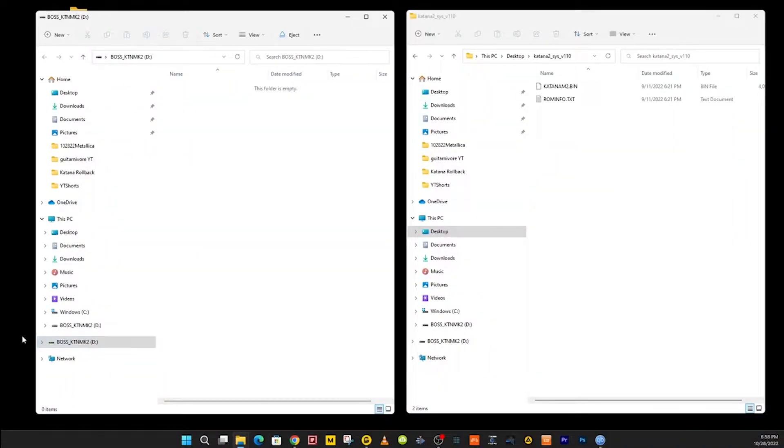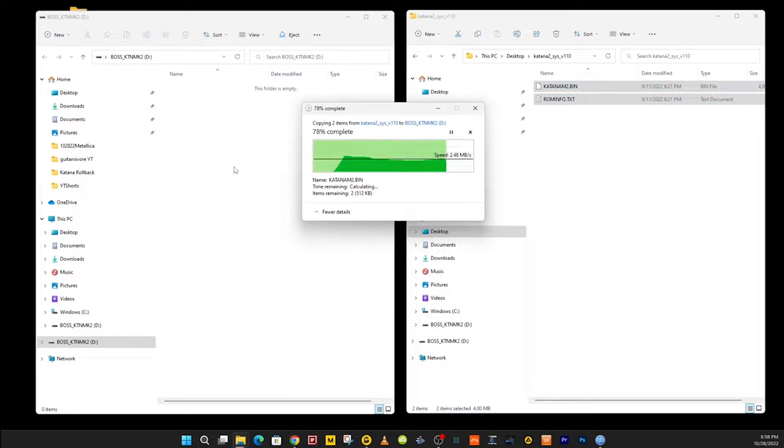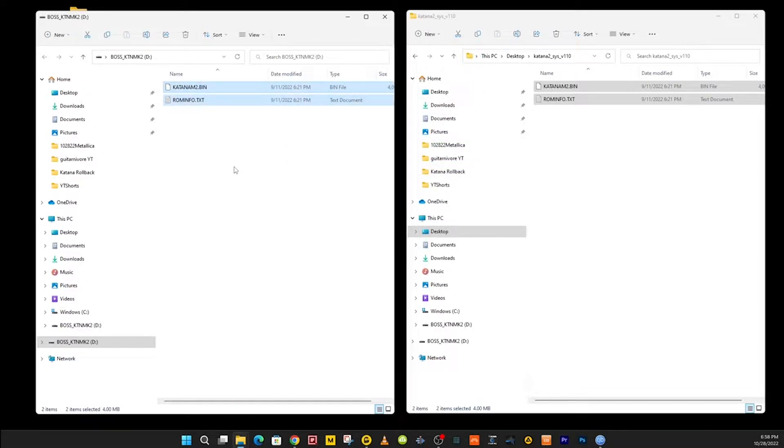The Boss Katana folder should automatically open up if you have Windows 11 — I'm not sure about Windows 10. If it's open, you see it over here on the computer. I've got the two files. You don't want to copy the whole folder in there — I've said it before, I'll say it again. If you do that, it won't work. You just want to copy these two files: it's a binary file and it's a text file.